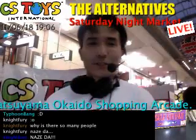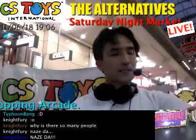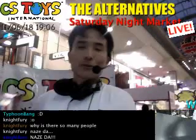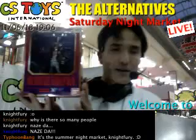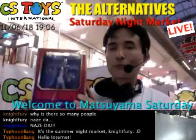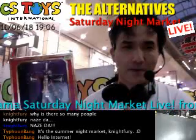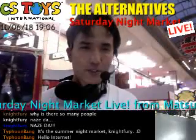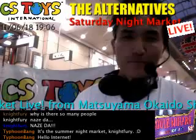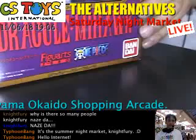Hello everyone, this is CS2G International. Thank you very much. We will continue the summer night market here — it's seven o'clock and one more hour to go. The last demonstration for today is Bandai's Figure Zero Mihawk from the One Piece line. We usually don't open this Figure Zero line, but this is the summer Saturday night market, it's very special, so we're excited to open it!